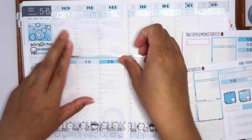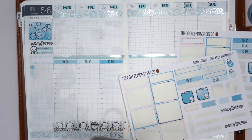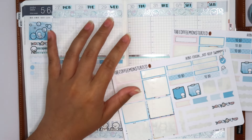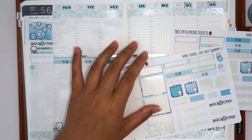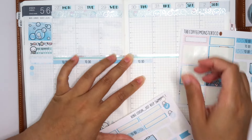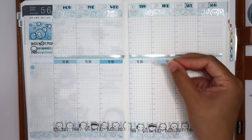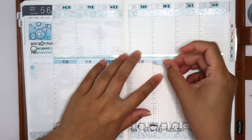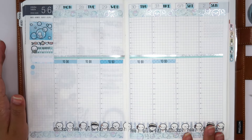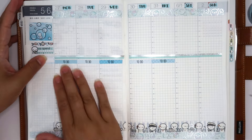It just so happened to be the same weekend we're getting the boat, so they're going to join us for the first ride — the maiden voyage. I only do Monday-to-Friday headers because on weekends I don't have strict to-dos, just laundry, cleaning, and tidying.